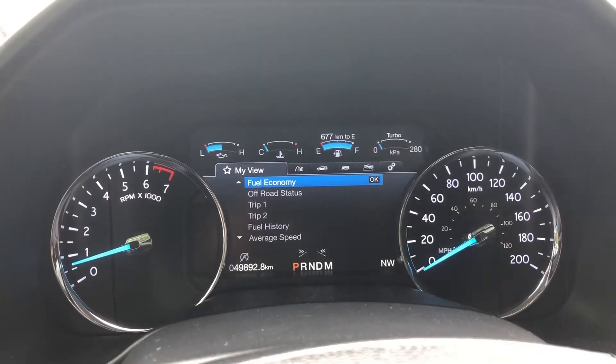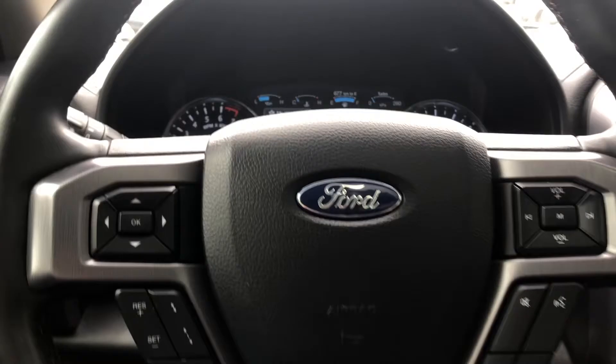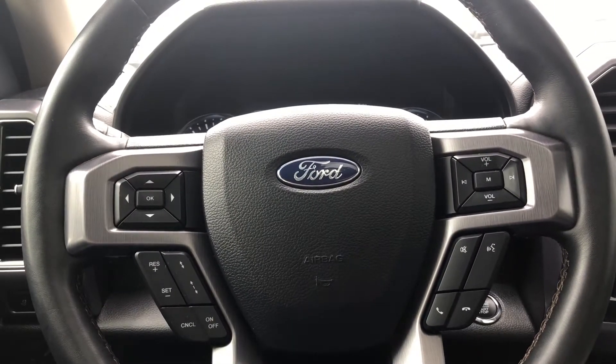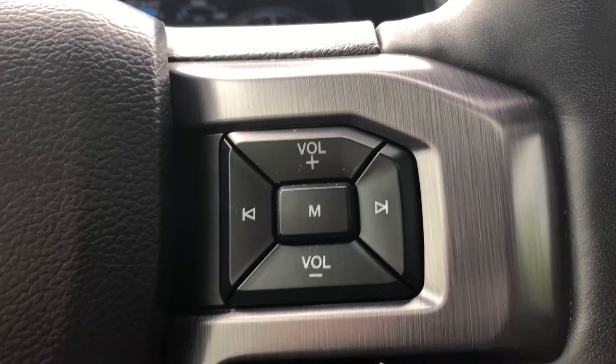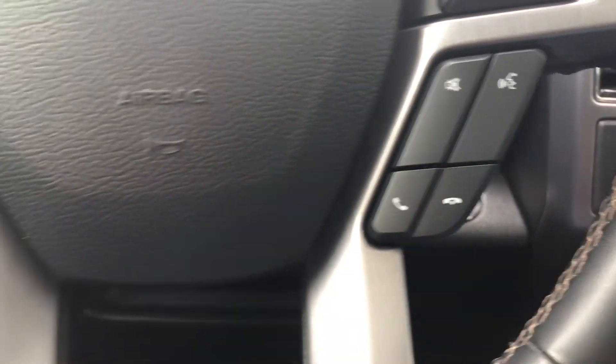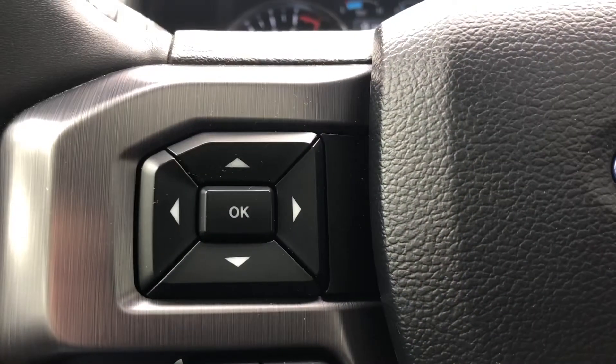Sitting inside this Expedition, we see that it has 49,892 kilometers. Coming out to take a look at the steering wheel — on the right-hand side we have the audio controls, and moving on to the left, we have the controls for the cruise control as well as the controls for your dash display.